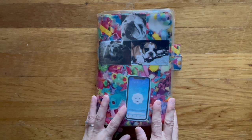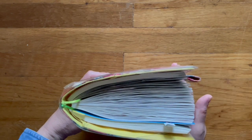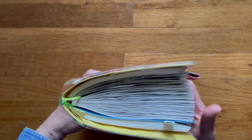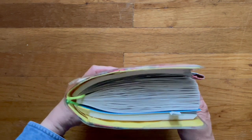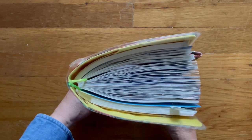I wanted to do a flip-through of my Hobonichi Cousin for July. This is what it looks like now at the start of August. I can't believe we're in August, but it's also kind of exciting because now we get to see the Hobonichi previews for 2024.